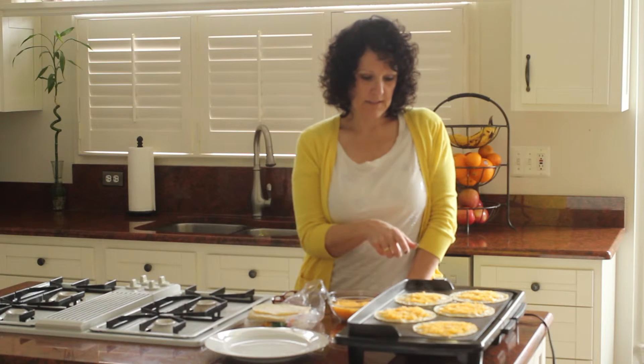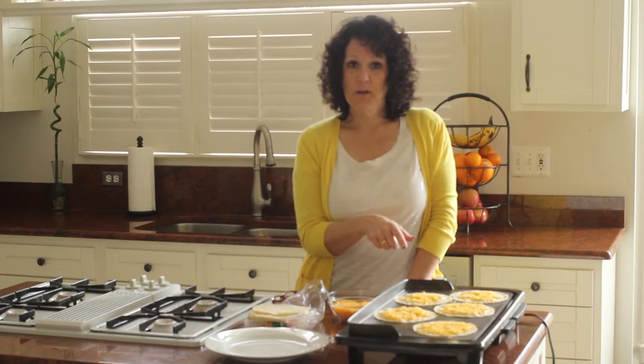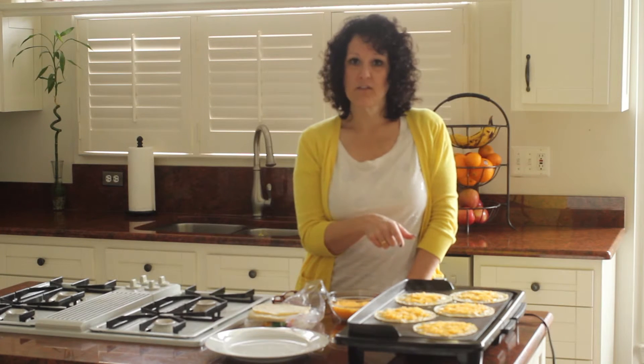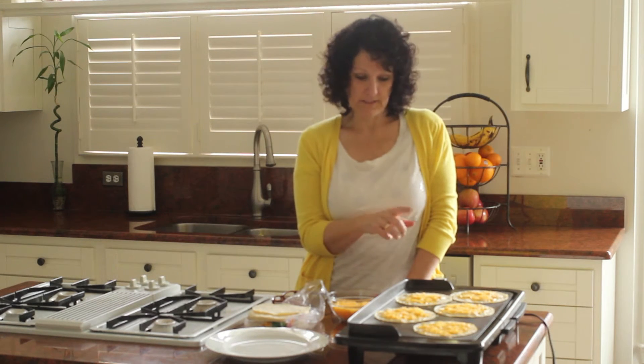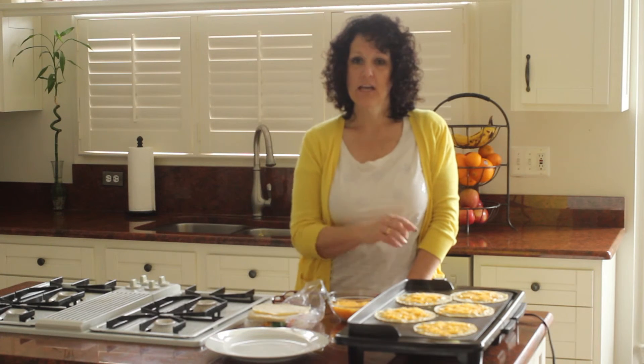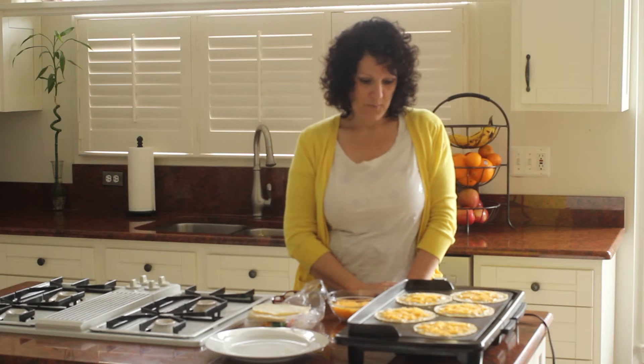One of our favorite uses — how we discovered this — was trying to make an egg burrito for my daughter, something quick and easy she could take to school. Before we melted the cheese on the tortillas, she had a hard time eating it before it would fall apart. But once the cheese melts on these, you can roll them up, stuff them with eggs and a little bit of potato, bacon, whatever you want to put in here, and they don't fall apart.